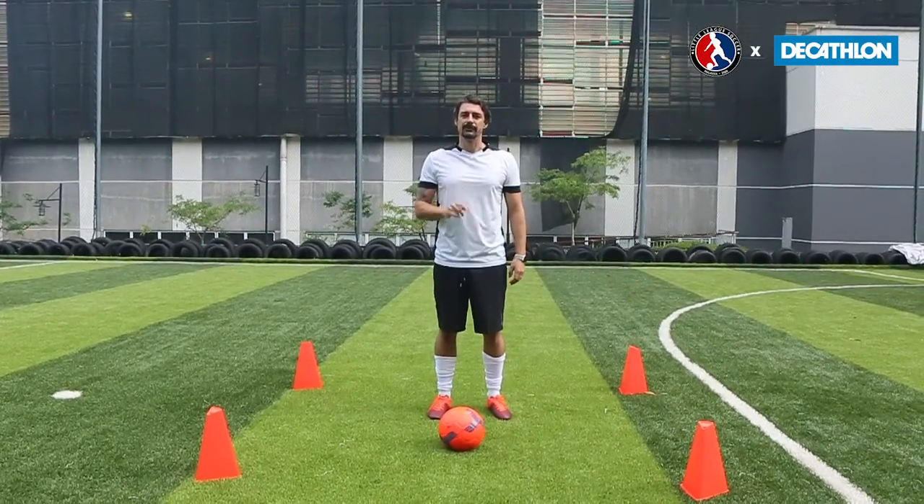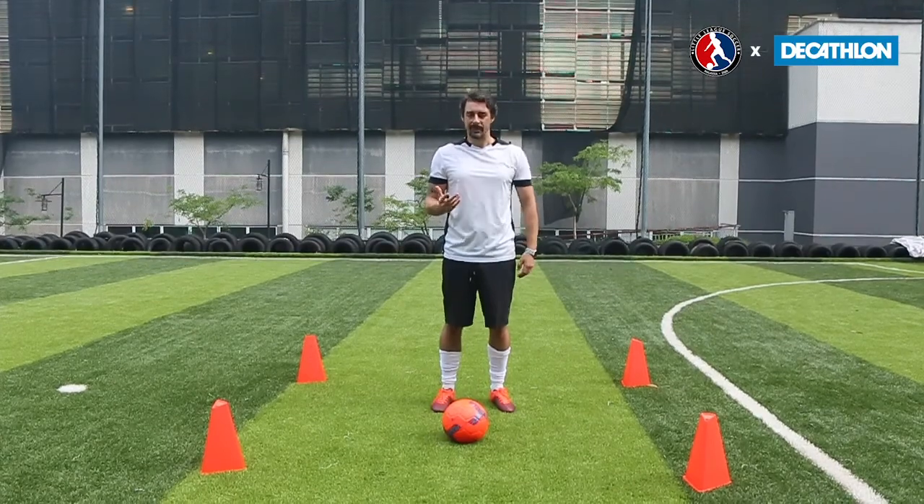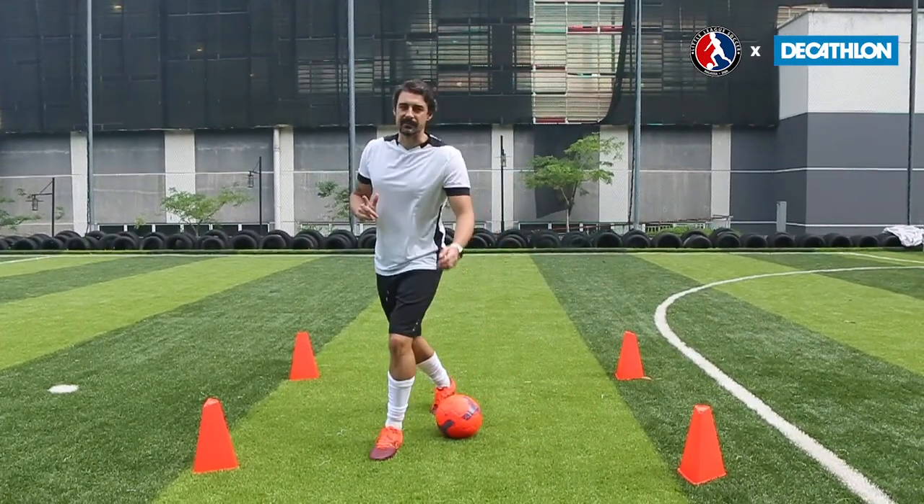So to initiate the turn, what we're going to do first is make a step over over the ball. This is going to be the opposite from the way you would normally do a step over, which would be from the inside to the outside. Instead, we're going to go from the outside to the inside.